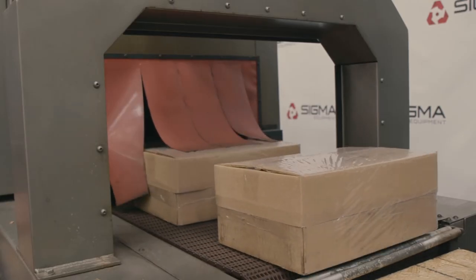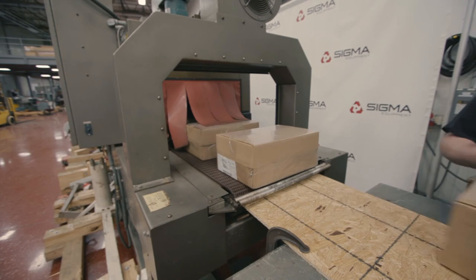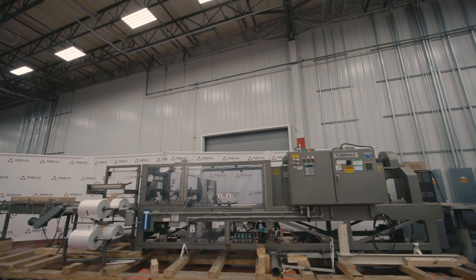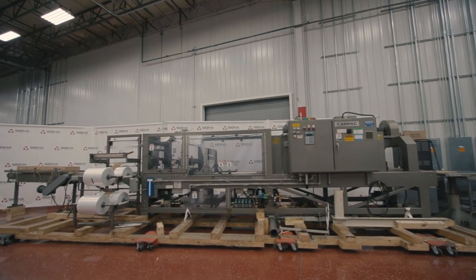Lastly, the product exits the heat tunnel and moves through the cooling fan to finish the process. To learn more about this bundler and other equipment, please visit us at sigmaequipment.com.